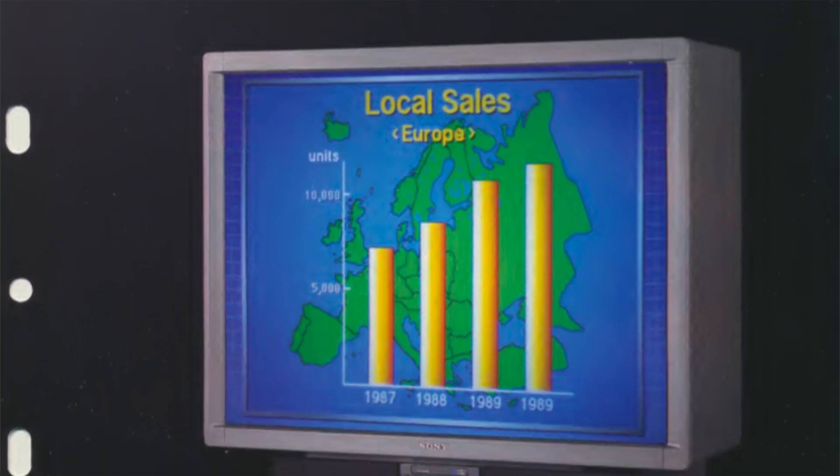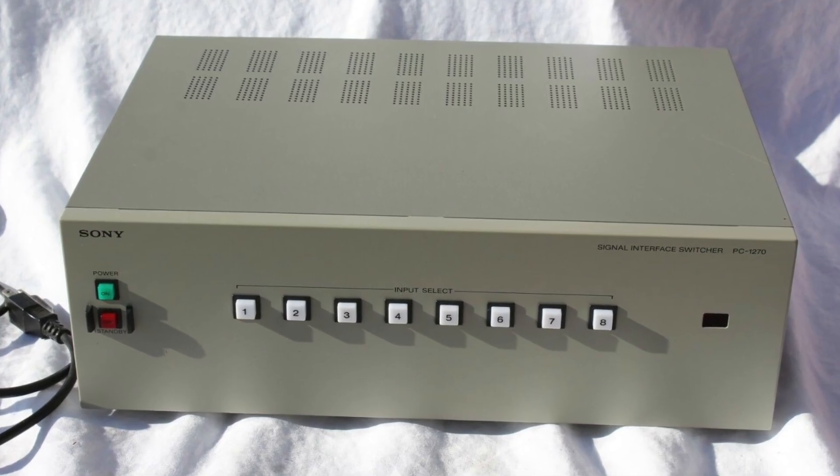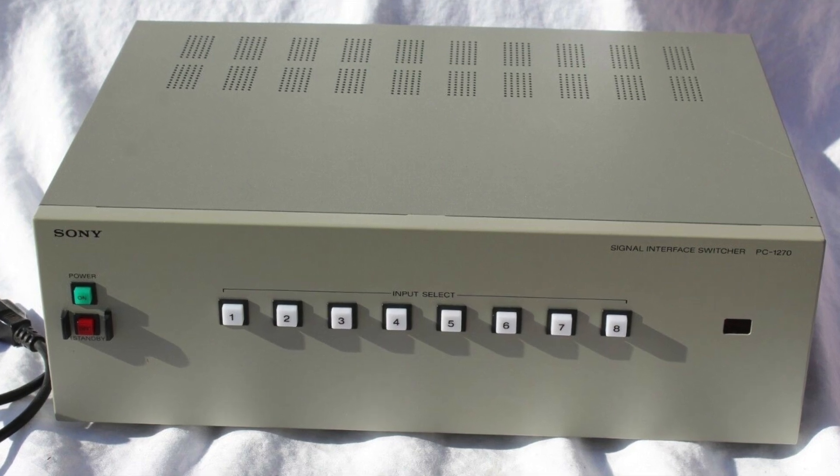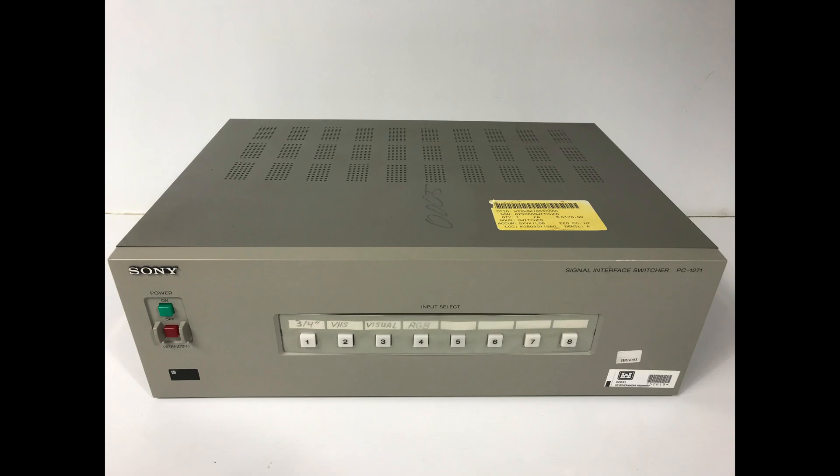This also includes some rear projection monitors. The card will also work on any of Sony's interface switches: the PC-1270, PC-1271, and the PC-3000.